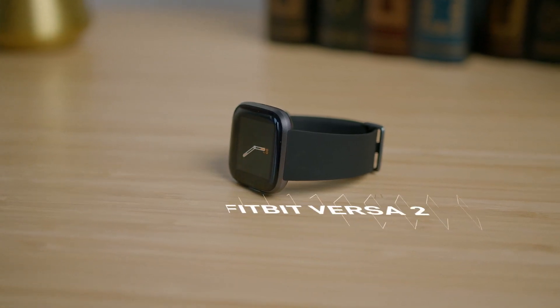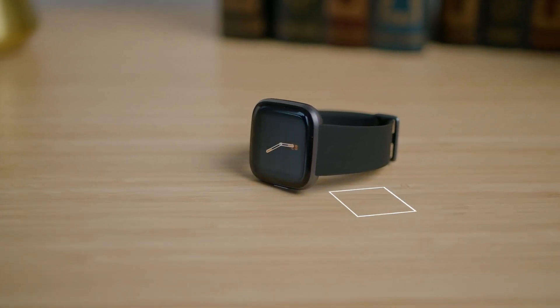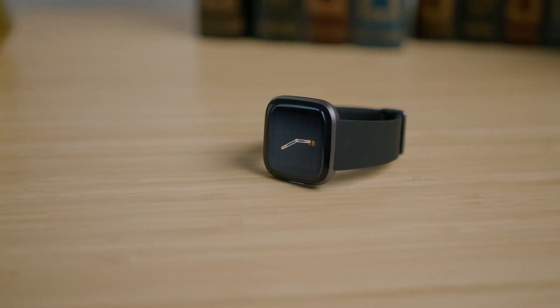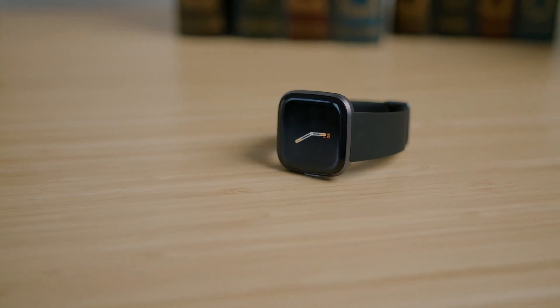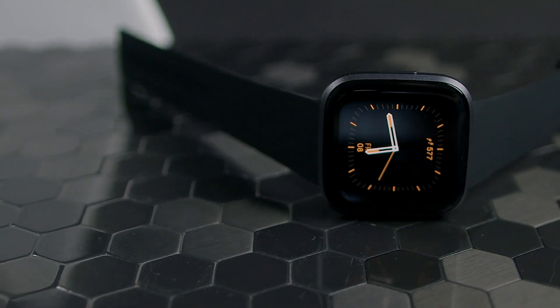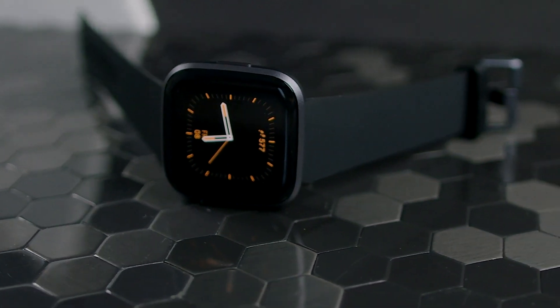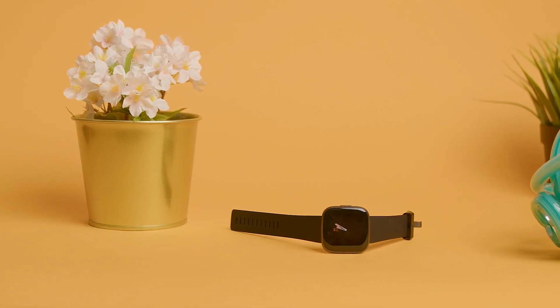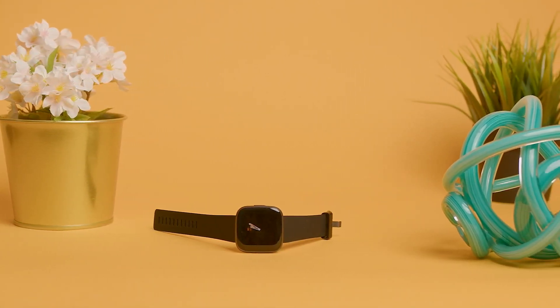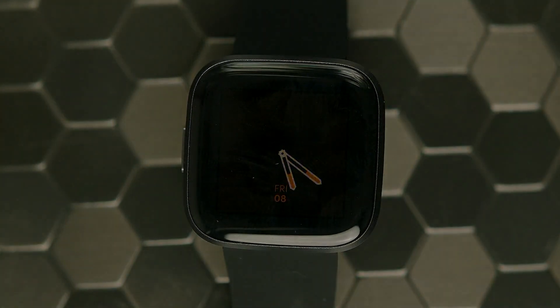This is the Fitbit Versa 2. Originally released in 2019, it's still one of the best-selling smartwatches on the market today, despite the release of the newer Versa 3. So why is that? With its impressive AMOLED display, good collection of goal-based workouts and sleep tracking capabilities, it delivers a solid all-around performance for a range of users, but so do a ton of newer smartwatches. So is it really still worth it, and if you already have one, what can you expect from it and how do you get the best out of your Versa 2?